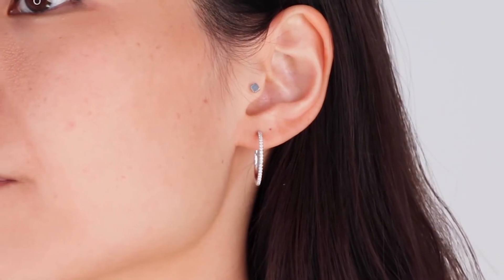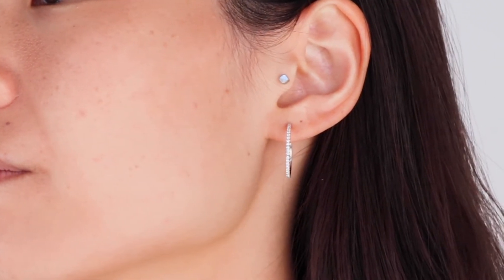If you're looking for a similar look to the diamond hoop but want to spend a little less money or want something a bit smaller, then our petite pavé hoops are a great alternative, or our diamond huggies. Let me know what pair of earrings you would invest in — comment below, and class is dismissed!